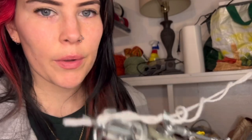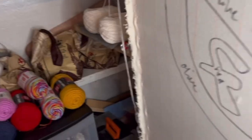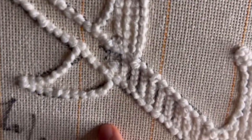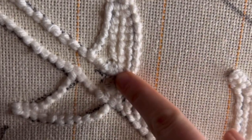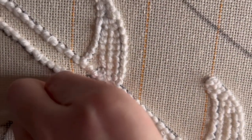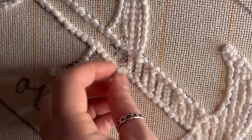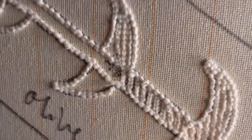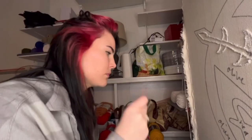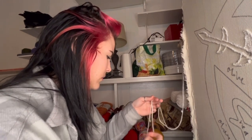Here I'm going to show you some of the little mishaps I had along the way — things that happen to every tufter at every experience level. I had some yarn pile up in my machine, which left a few holes, but tufting is forgiving — you can just pull out whatever you messed up and go back over it again. So I'm re-threading the machine after getting that sorted out.